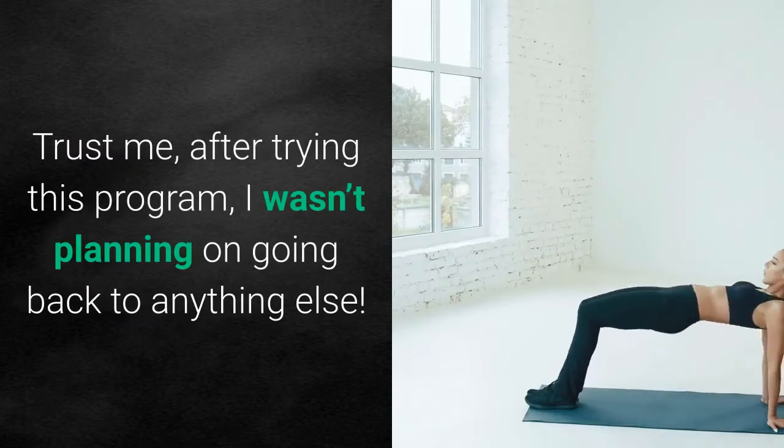Trust me, after trying this program, I wasn't planning on going back to anything else.